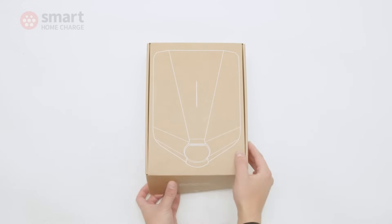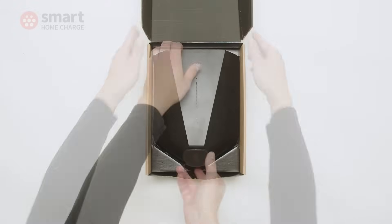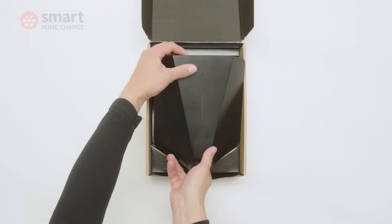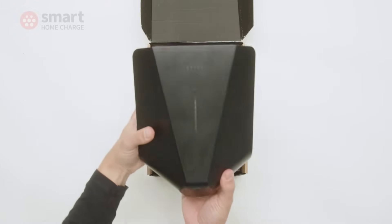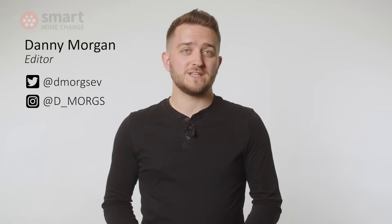Today we are reviewing the EZ1 Home EV Charger. It's been available for a while but we always like to see how a new charger performs in the real world, and the EZ1 has been very impressive indeed. The EZ brand is one of, if not the most popular charging brands in Scandinavia where electric car usage is really high, so that should give you some confidence in the product.